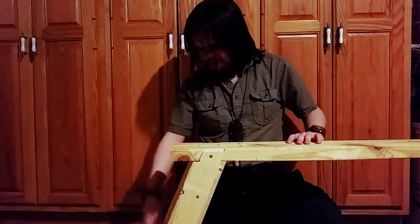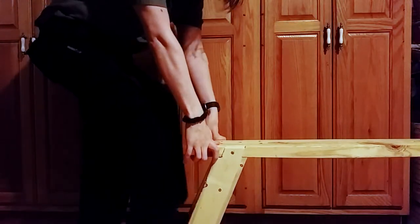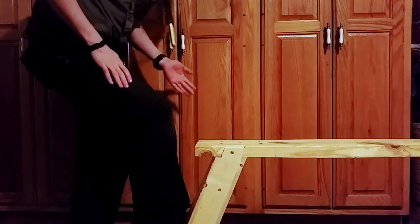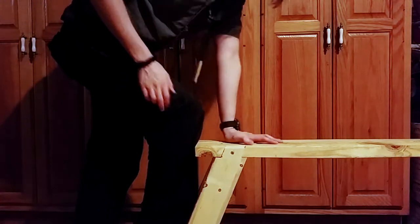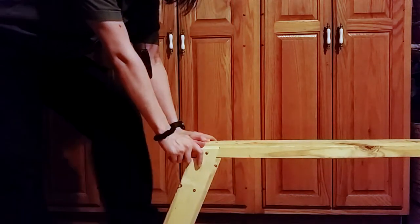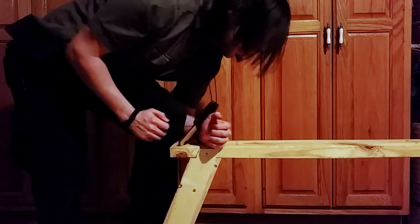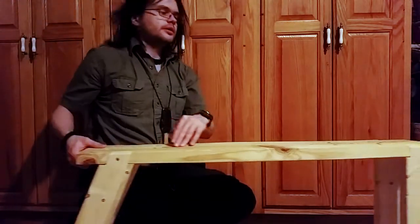Another advantage that I can see to this system already is that I can put my foot up on the stretcher and it's exactly wide enough to accommodate my foot with a shoe in it, and come at it from this way if I wanted to - or brace it and use a plane, or something like that.